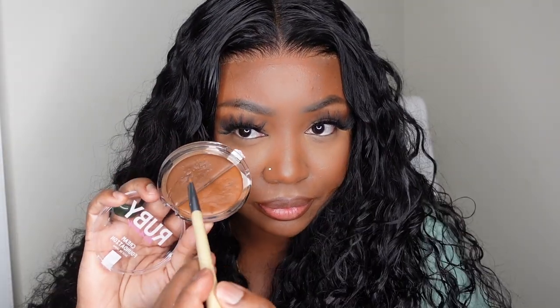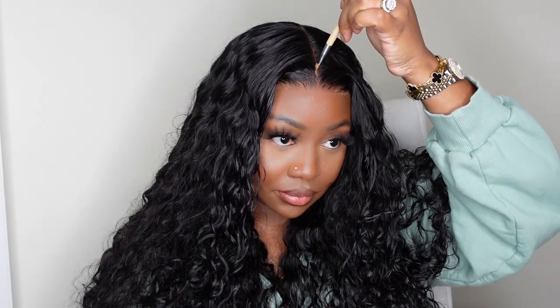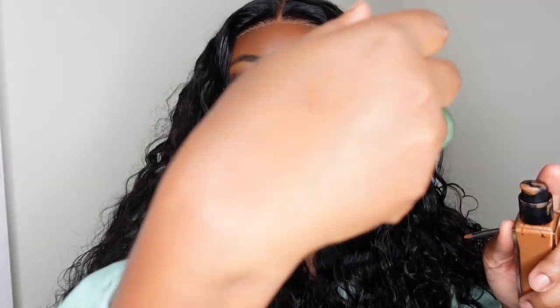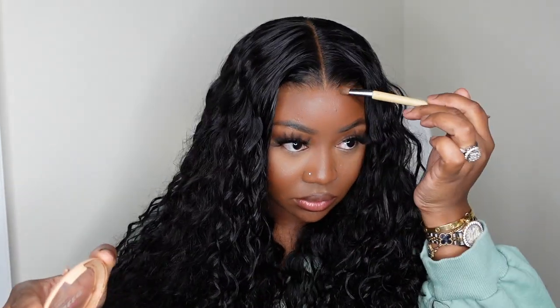Now I'm going to go in and tint the lace. This is a cream foundation — I first used the darker shade but it was a little too dark, so I used the lighter shade and that was super perfect. I love this palette and it's affordable. Then for the hairline, I used a liquid product — the NARS foundation, which is the exact foundation I'm wearing that day. The foundation that's perfect for your skin will still be a little lighter on your lace. I went on top of that and set it with my Ruby Kisses foundation powder, which was the perfect match.